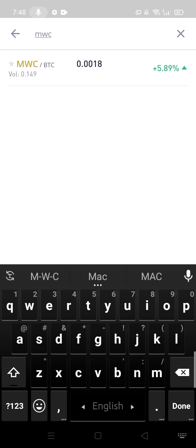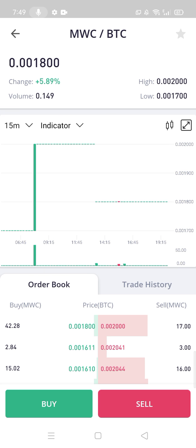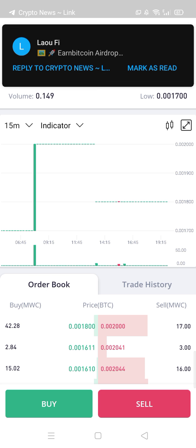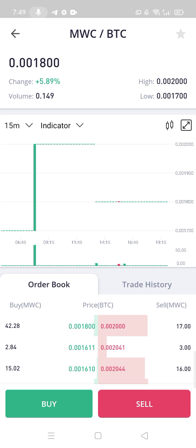Look at the results showing MWC with BTC pair — press here. It's showing two options: one is buy and the other is sell. The green side is the buy side and the red side is the sell side.